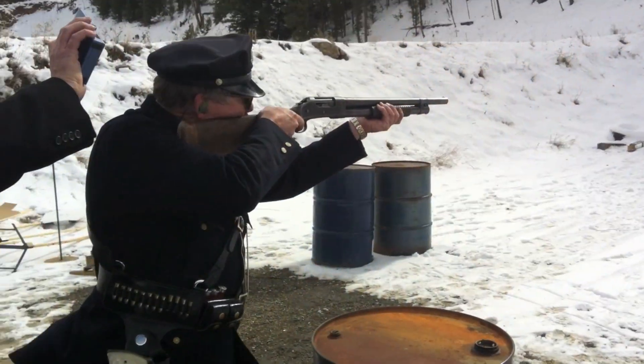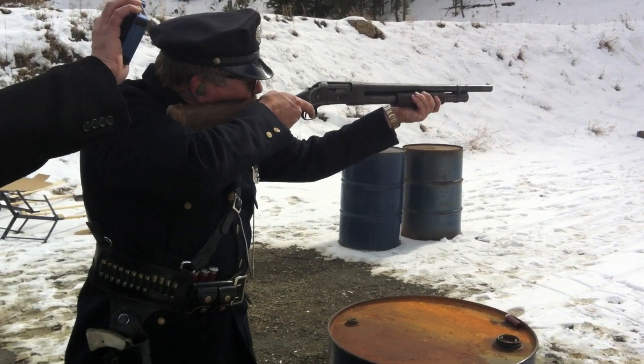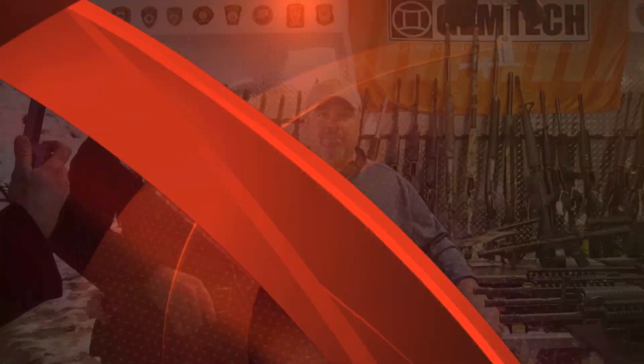A shotgun is optional and not required as part of the sport, but these are the guns that are required to actually shoot in the sport.